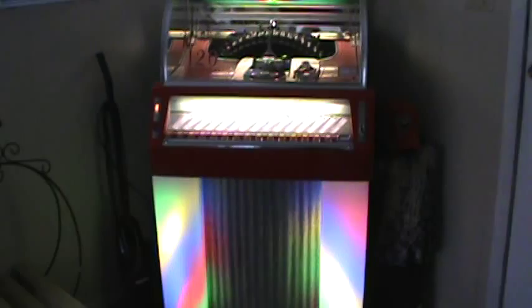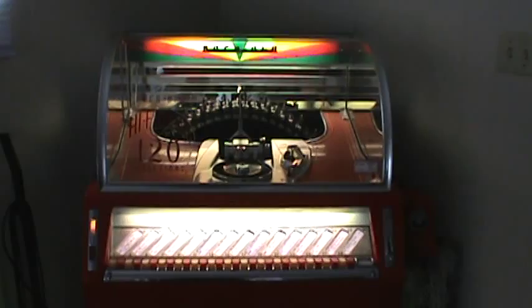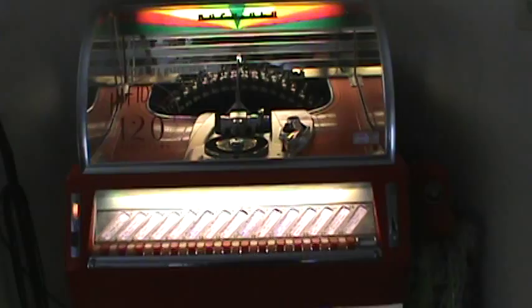Here we have a 1954 Rockola 1446 for sale, $2,500 — that's as low as I can go. It's in pretty good shape for its age. The records do not come with it; you have to put your own records in. I can make the title strips for you if you don't know how to do it.